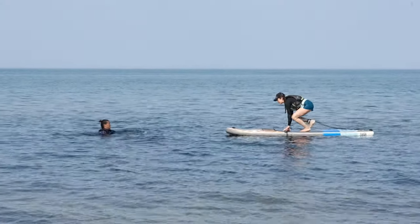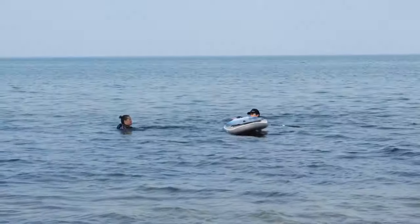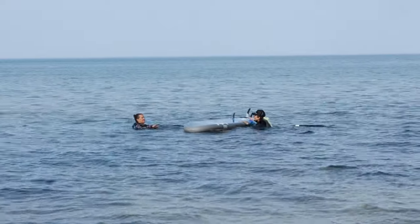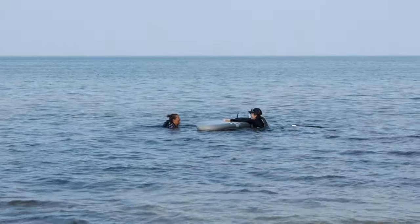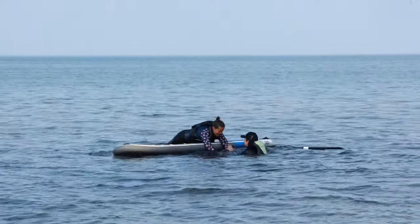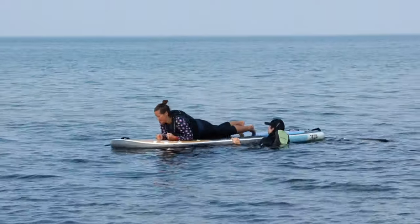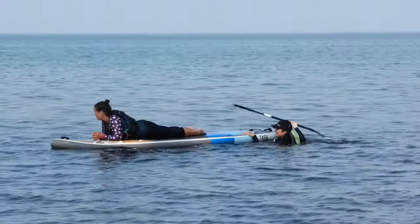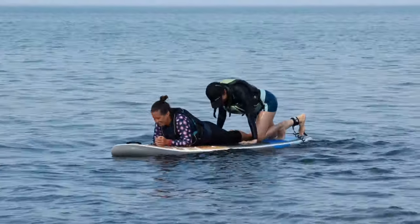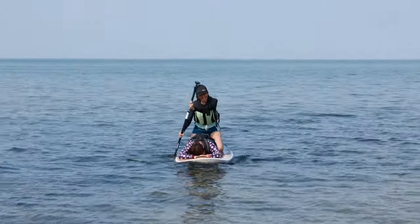If you come across someone without a board, use the same flip rescue technique using your paddleboard. Remember to keep your board between you and the person you are rescuing. If they have lost their board, they are likely to be panicked and exhausted. Once you have successfully flip rescued the person onto your board, ask them or help move their legs towards the tail of the board. Keep the person on their belly to ensure a lower center of gravity, as the board will be less stable with two people on it. Climb back on the board, placing your knees on either side of the person's legs, and paddle back to shore from a kneeling position.